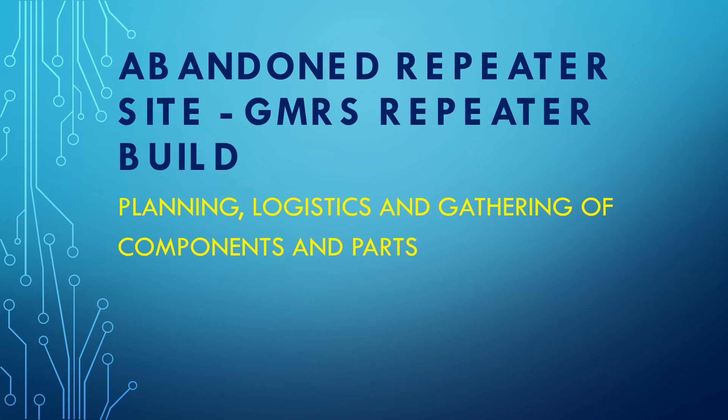Welcome back to El Caraham Radio. This week we're going to begin a new series: the abandoned repeater site GMRS repeater build. Building a repeater can be so much fun, and there are so many different things that come together for a repeater. As my Elmer told me early on in this project, it's not just slapping two radios together.